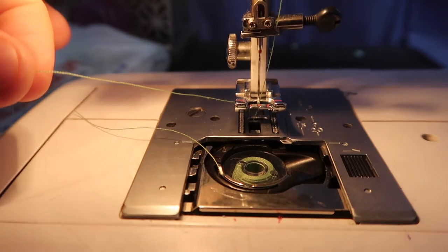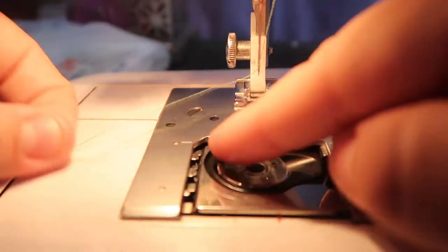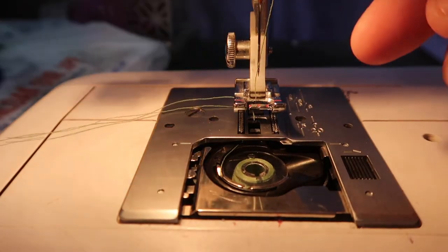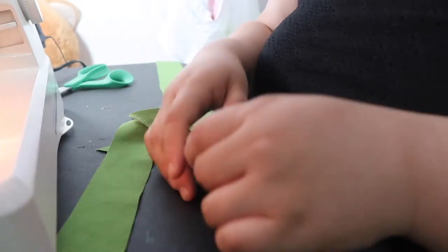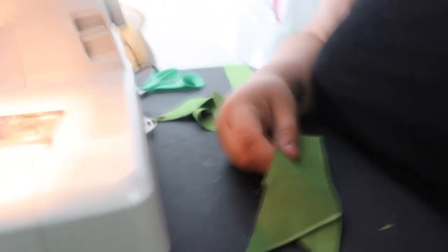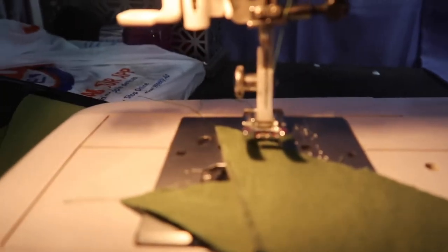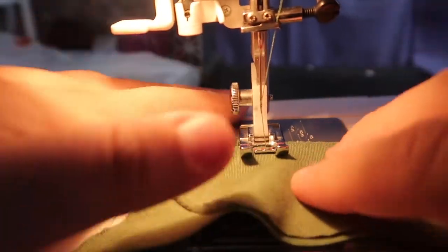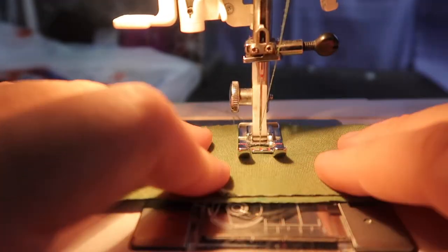This part was a little confusing for me, but at the end I ended up getting it. You just have to sew the strips that you cut together on the opposite direction — it's a little confusing, but if you watch the video she shows you how to do it. I'm just sewing the strips together to make one long continuous strip of bias tape.